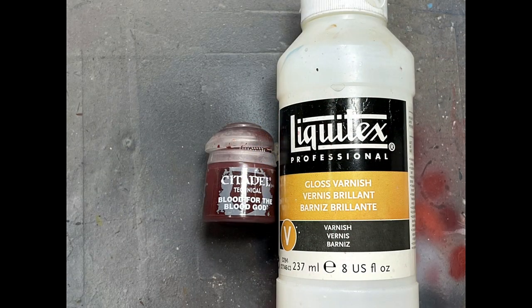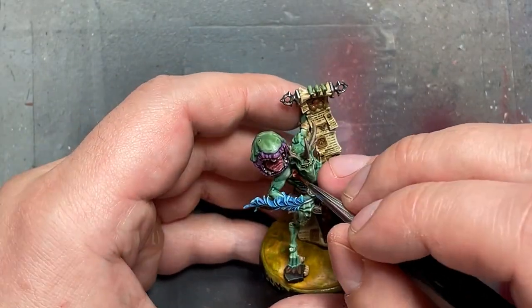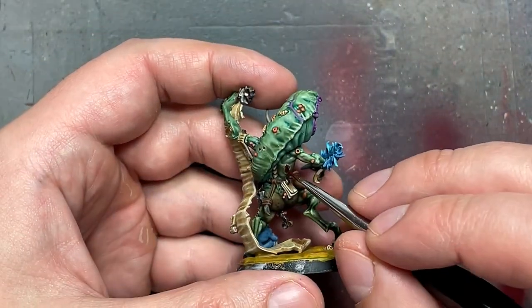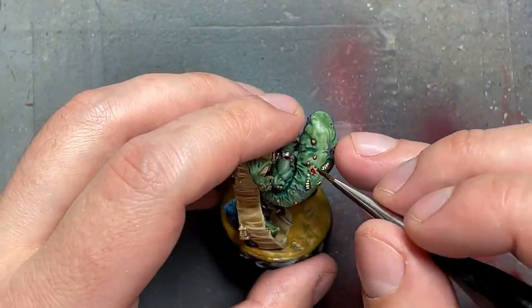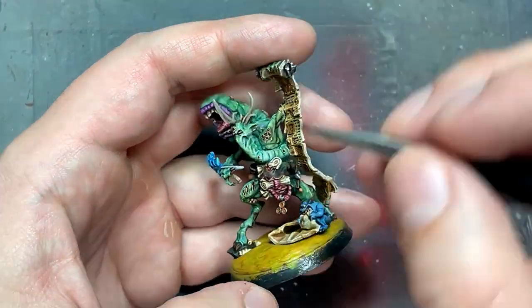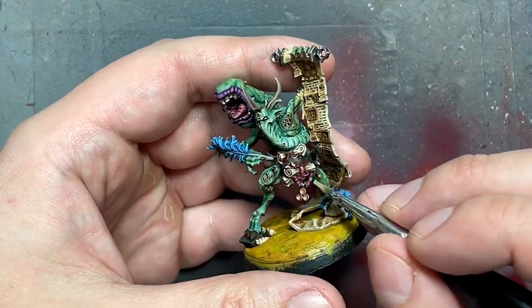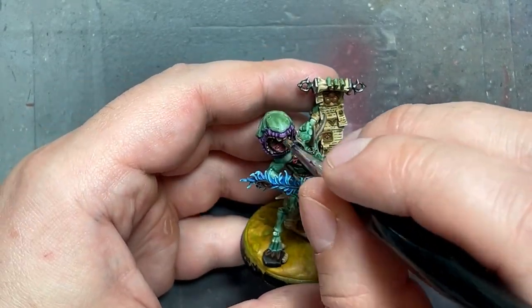With Blood for the Blood God and Liquitex Gloss Varnish, I added the final details. Blood for the Blood God was applied sparingly along the edges of his ripped open stomach and around the paper. Then with Liquitex Gloss Varnish diluted slightly with water, I applied it on his tongue, open intestines, and boils to make them shine.